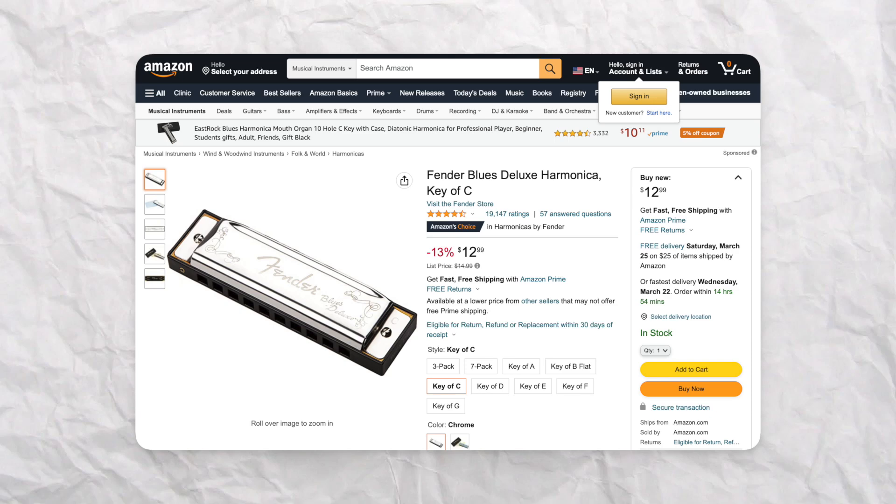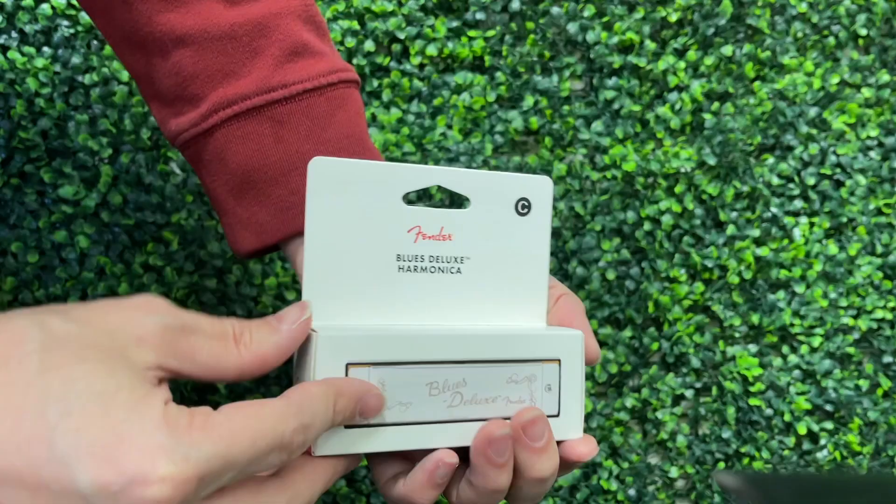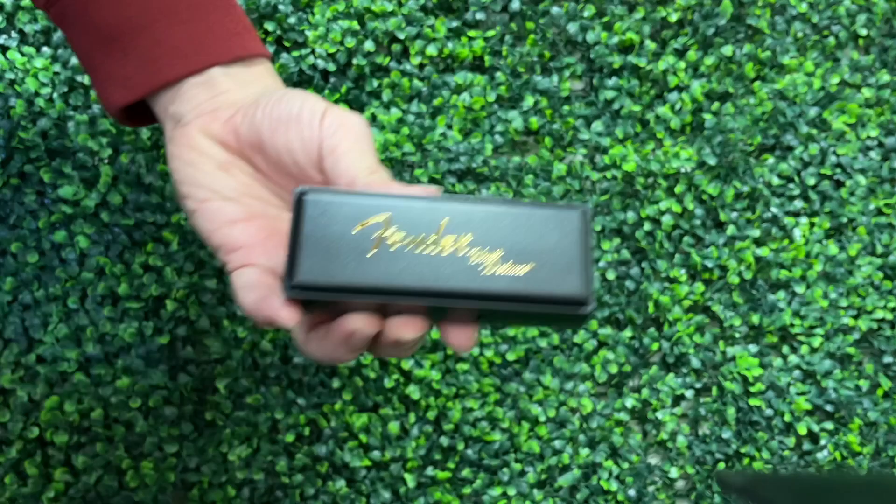The next harmonica I picked up was the Fender Blues Deluxe. I used to work at a music store teaching guitar and I would always see these harmonicas. They were so cheap and I kind of wanted to get one, but I wasn't really playing a lot of harp at the time. Based on their reviews and their prevalence in brick and mortar stores, this is probably the most common beginner harmonica — 19,000 reviews on Amazon at 4.7 stars.